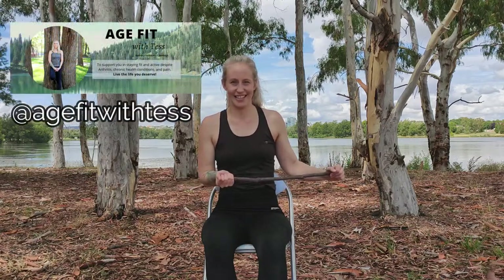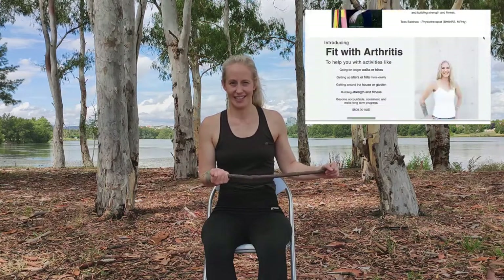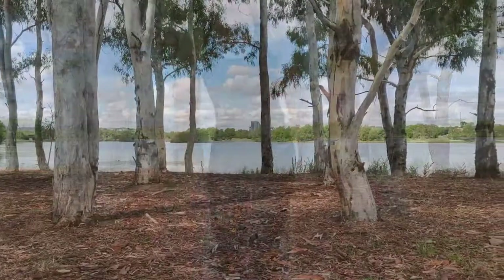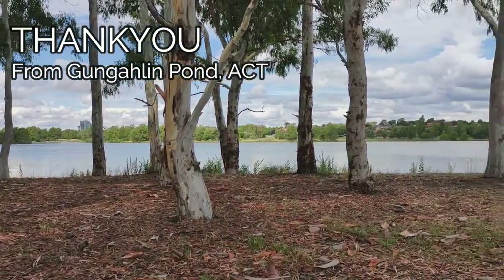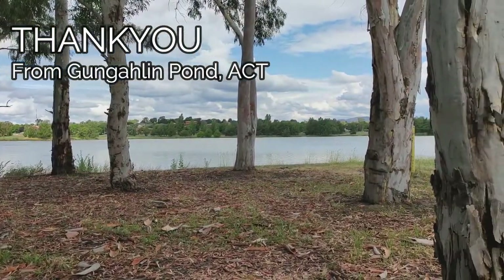Remember to join the Age Fit with Tess Facebook group to get further support with staying fit and active. To work with me one-on-one via consult or the Fit with Arthritis program, head to www.agefitwithtess.com. Make sure to subscribe and ring the bell for the next video where I will show you additional phase one post-rotator cuff surgery exercises. To continue to stay fit and active in the meantime, watch these two videos right here.